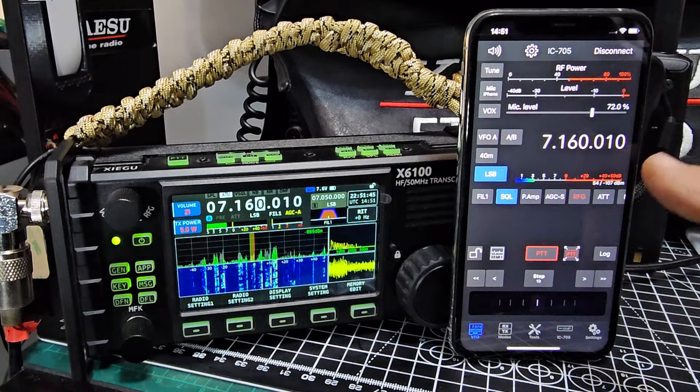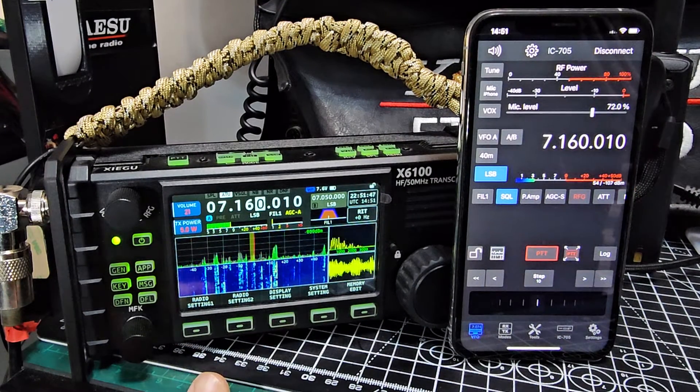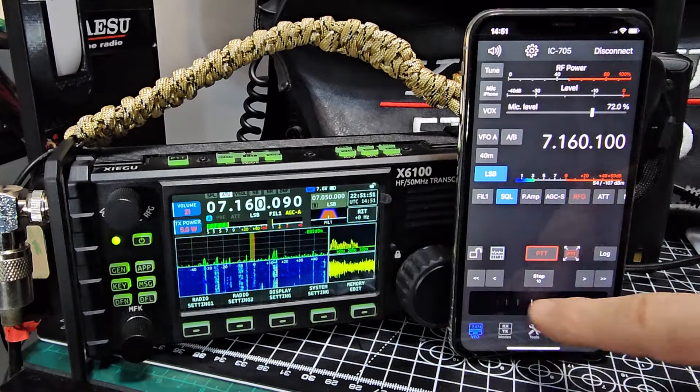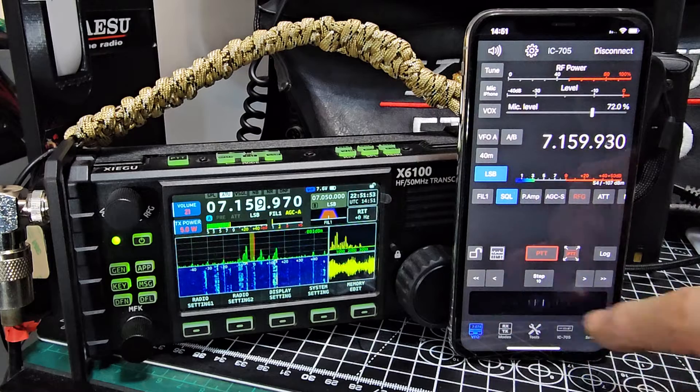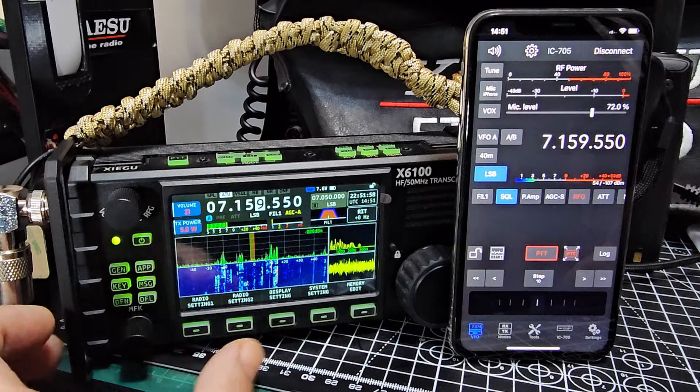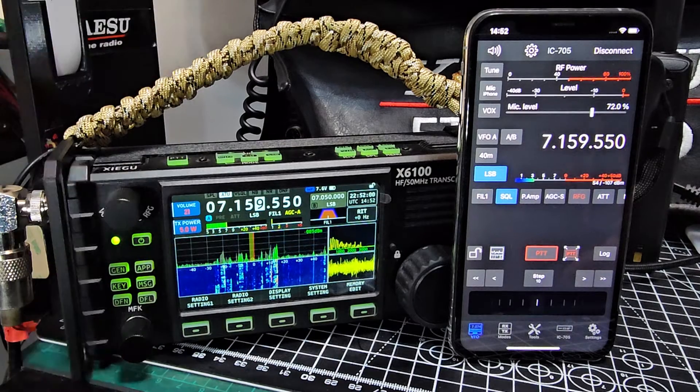Welcome to my channel. This is SDR Control with the Xiegu X6100. If you look here you can see the frequency changing, so it does work. I'm just going to show you the configuration in the Xiegu — you just go to System.